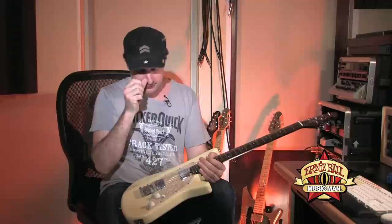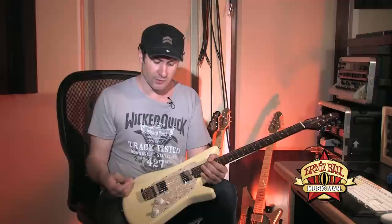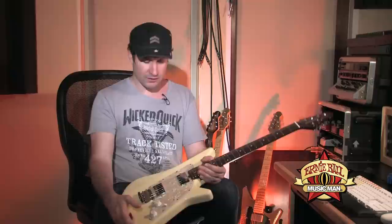They originally had three single coils, or three soap bars you could go with. But the two humbucker thing for me really kind of opens it up — puts it in more of a rock, alternative, blues, or any kind of category. You can do some jazz on it, whatever you want. But having the two humbuckers for me was a big advantage. So that was my request.